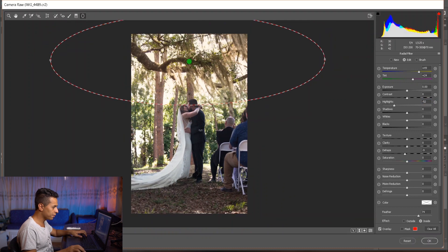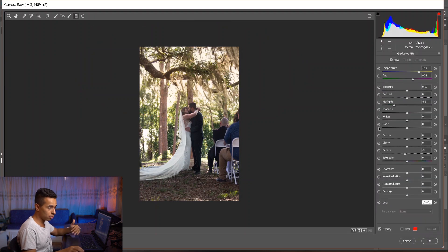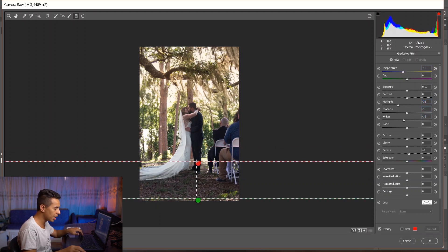Now we have warm yellow light coming from above. Let's do the opposite — blue coming from below. I want this area darker so it doesn't attract the eyes; it should be dark and push viewers' attention upward. So I'll darken it using highlights, curves, and exposure, then add some blue to it.